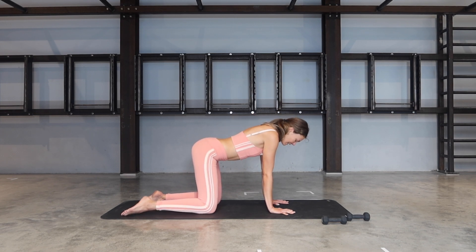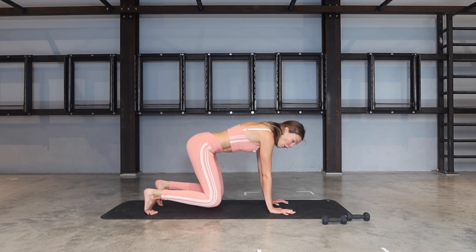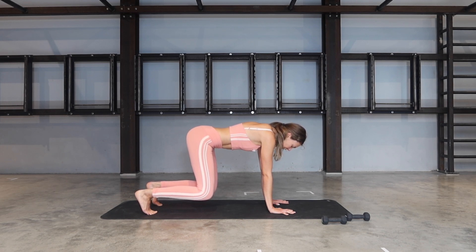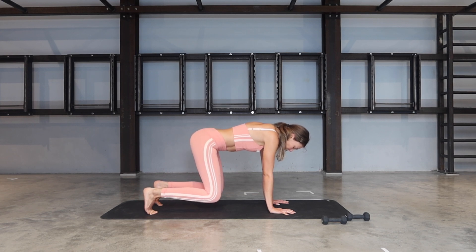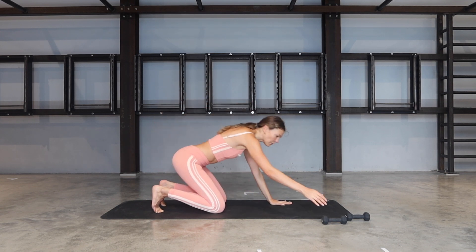From there, bring yourself back to center. Let's tuck the toes under and on your next exhalation, hover both knees off the ground, just warming up the core in this half plank — holding for five, four, three, two, one. Release the knees down. If at any point you need to sit back and roll out your wrists, do so.